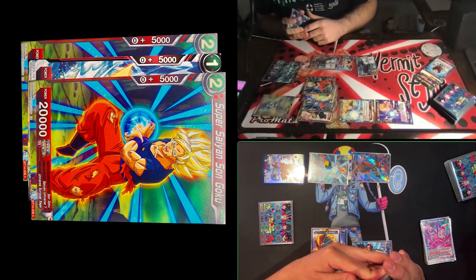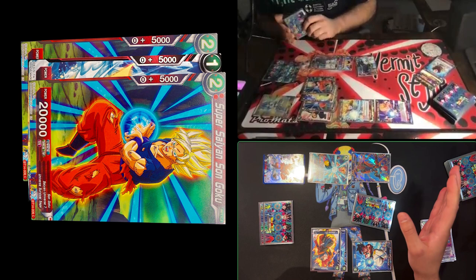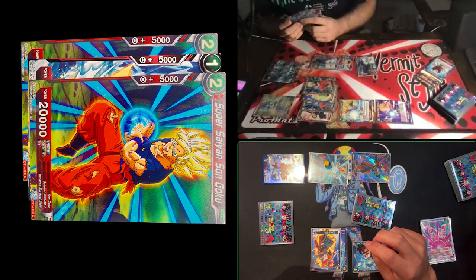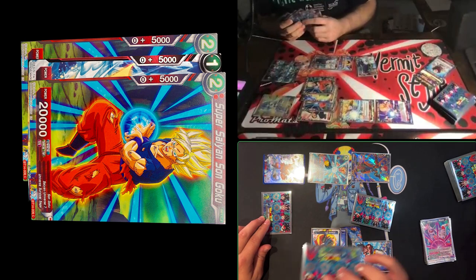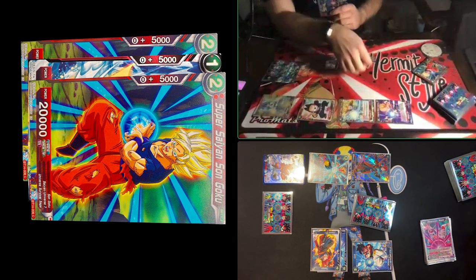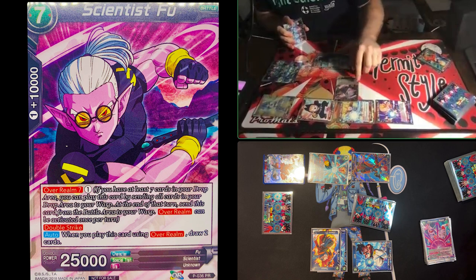How many cards in my drop area? Four. And he just combo'd three. I'm pretty sure Scientist Fu is coming — over realm seven for one energy. Over realm means you send your entire drop area to your warp — a separate area that's neither in play nor in the drop. Think of it as: drop area upright, warp turned sideways. Scientist Fu is double strike, so if I don't have negates I'm better off taking this hit and going to one life now to gain more combo power.